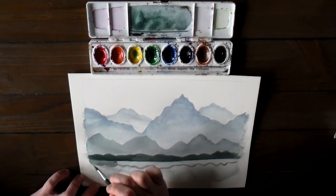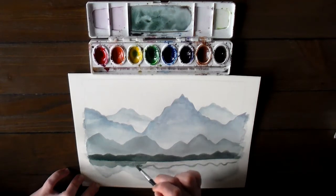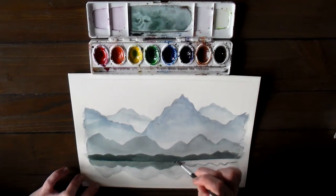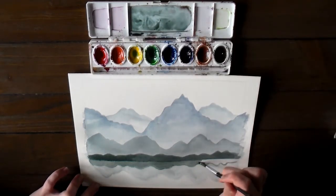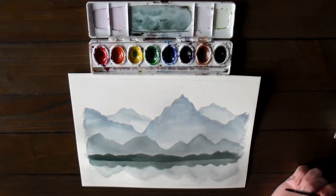Now we are going to do the reflection of these hills. You want the reflection to be slightly lighter, so you're going to use just a little bit more water. Just like we did the mirror image of these large hills, we're going to do the same thing with the smaller shoreline. Now we really need to let this dry for a minute before we do the trees. So let it sit — it should dry fairly quickly.